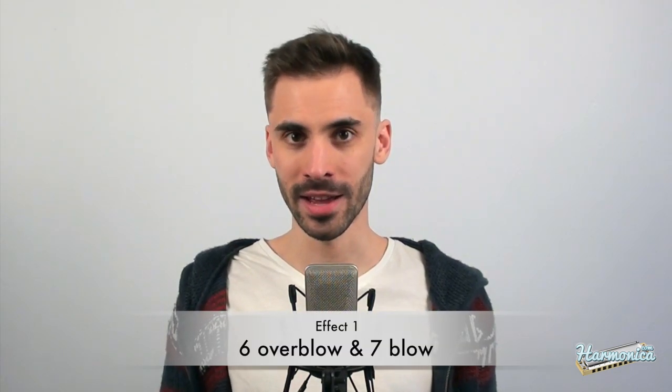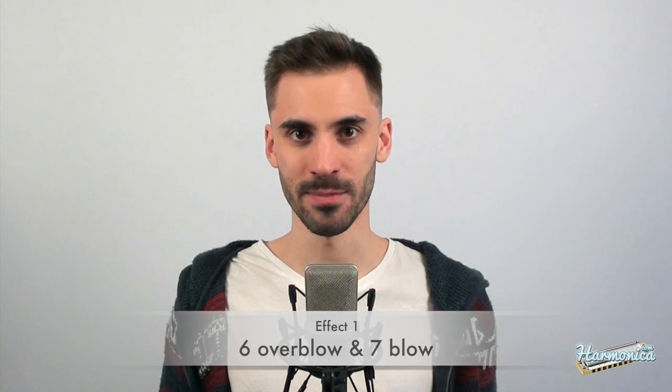The first effect is doing a six overblow and seven blow at the same time. The effect sounds like this. You get that major second interval that sounds rough and edgy. It's a nice expression effect and you can also do a vibrato on it.